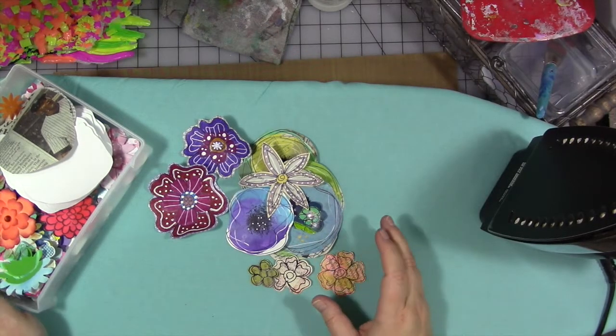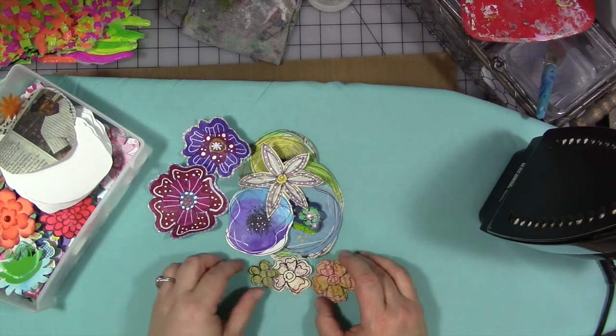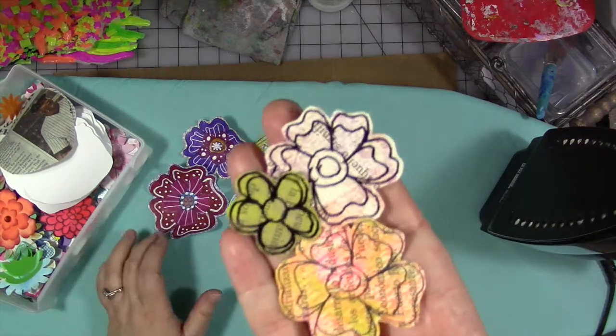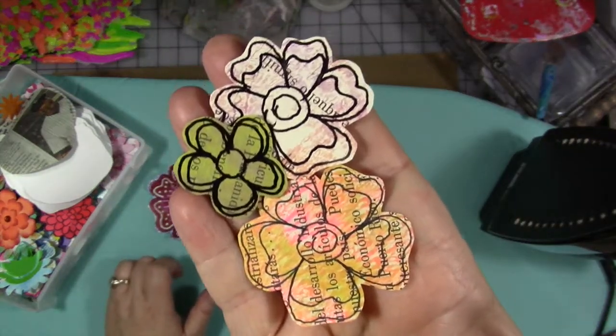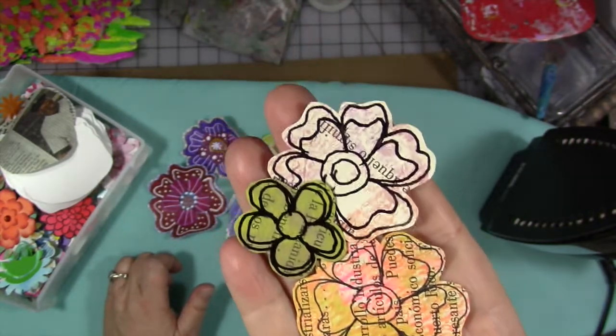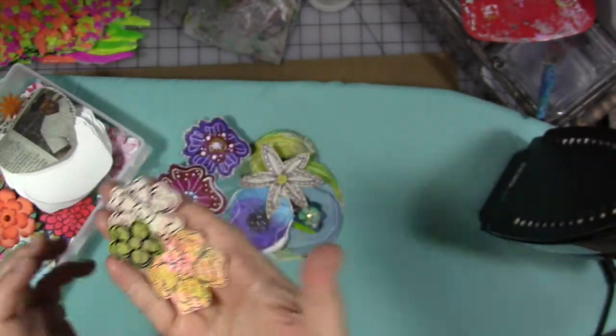Some of these are from Happy Mail, some I've made. I love giving and receiving flowers. Here are some simple doodle flowers — these are done on book text paper and they are painted and inked, stenciled first. Maybe they wipe their brushes off on them and then cut the flowers out. It's a great easy way to do flowers.